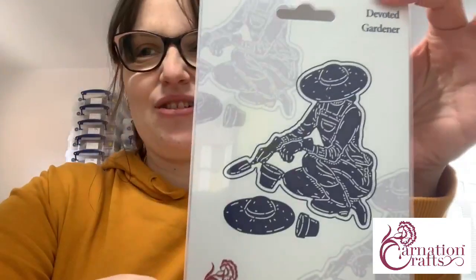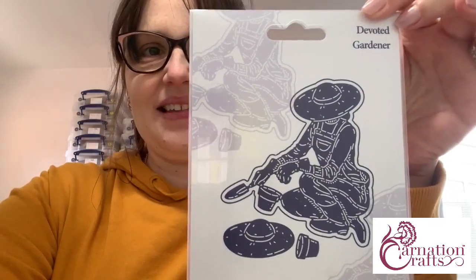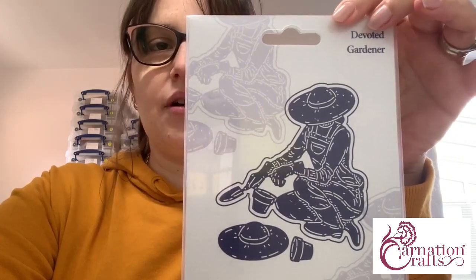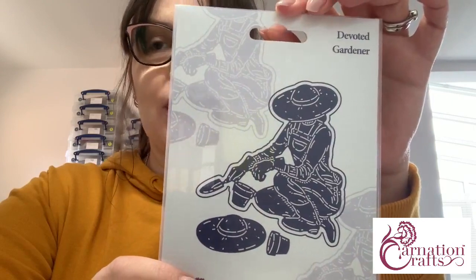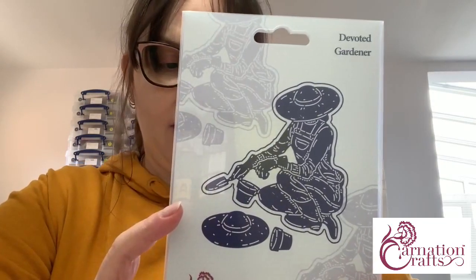We're launching the Devoted Gardener at a special Deal of the Day price. Deal of the Day is a special offer that runs for 24 hours. You can find it on our website, carnationcrafts.co.uk. On every single page there is a pink banner at the top that says 'Look for the Deal of the Day.' There is also a red tab on the navigation bar which says Deal of the Day. Today's offer is the Crafter Select brand new Devoted Gardener die set. The code for this die set is 211045. We also have artwork available to download to complement this die set.